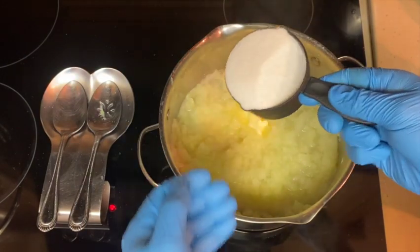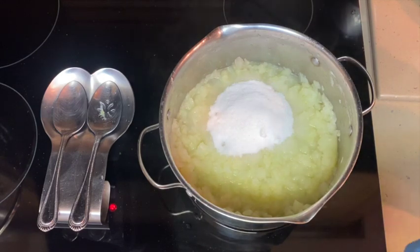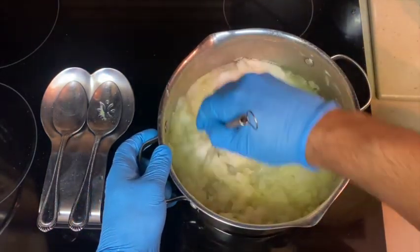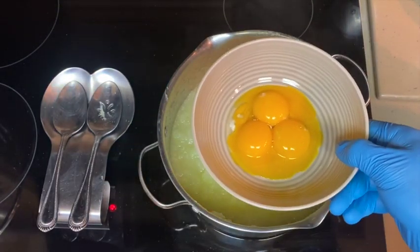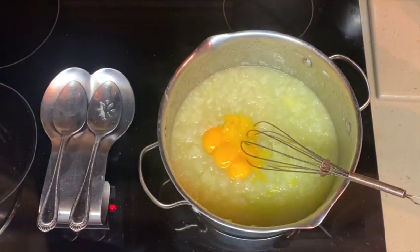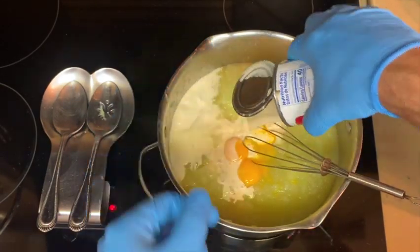Add one and a half cups of granulated white sugar and stir until the mixture is completely dissolved and well mixed. Next add the four egg yolks, making sure to get as much as possible. Then add the one can of evaporated milk — the entire can goes in.